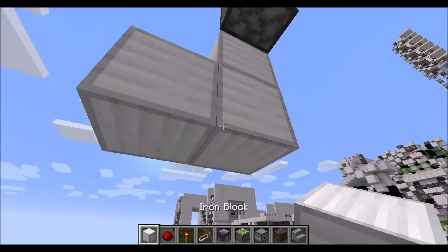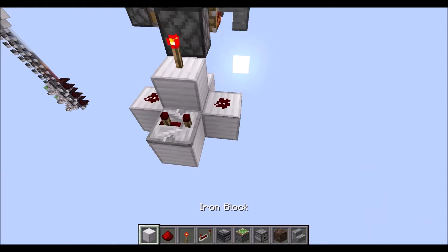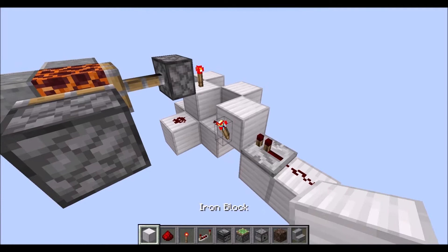We need blocks all the way diagonally in the lower layer. Next, place down three redstone dust on those blocks. A repeater on three ticks there. Then a raised block here, another raised block there and here, and then two lowered blocks there. Some redstone dust here and a repeater on one tick there. Torch on the side of this block, block on top, and torch there.